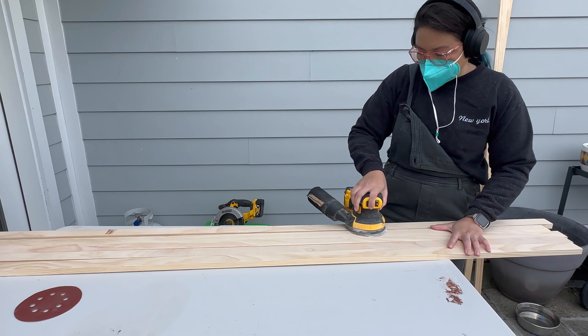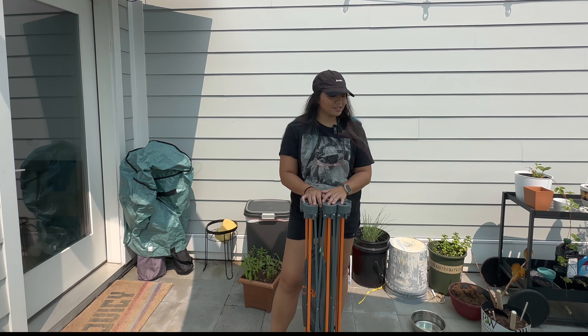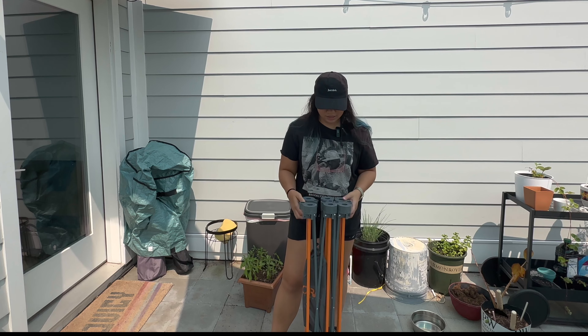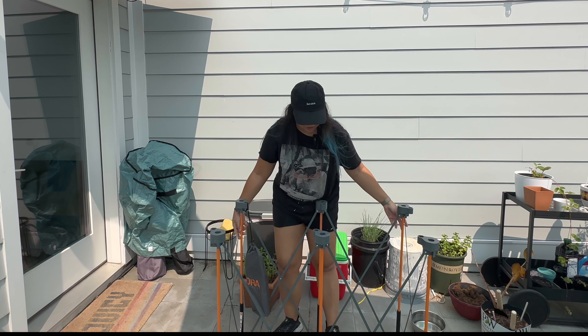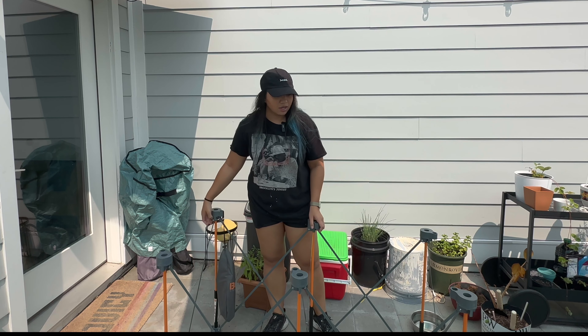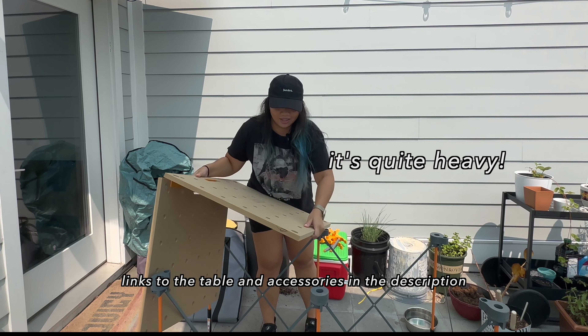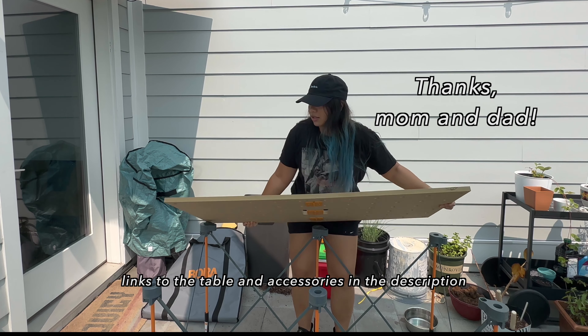I'm really excited to do this project because I've worked on that lifetime table — outside, and in there for crafts as well. So now I have a dedicated work table. I live in a smaller apartment in the city, so I don't have a lot of space for a full-on workbench. My parents got me this Bora table for my birthday. It comes with collapsible legs and you can use a flat piece of plywood or anything you like as a work surface. They also got me an MDF board that comes with it — super excited to use this. Thanks mom and dad, appreciate you.